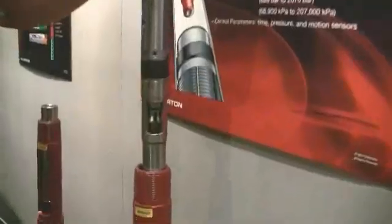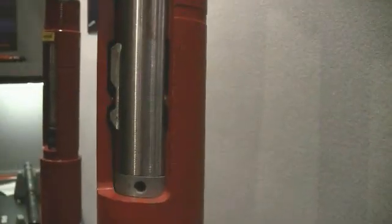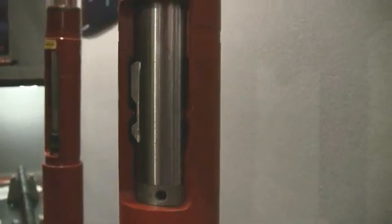In it comes. You'll see the solid metal coming in first, then here come the seals, then the locks, and again — on depth — set the locks, and it is now locked in the well. It will not come in or out.